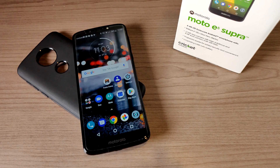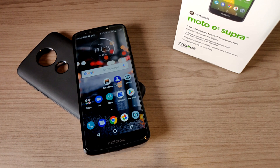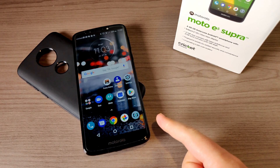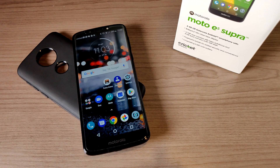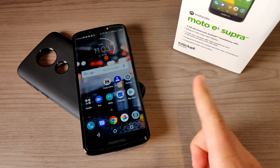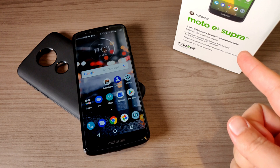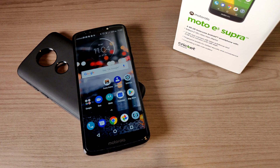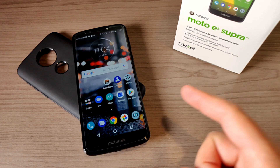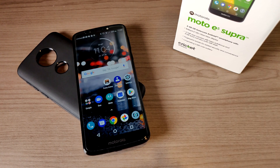Hey, what's up everyone, my name is Donovan and today I want to talk about this device right here that I've been using over the last two weeks. This is the Moto E5 Plus, also known as the Moto E5 Supra for Cricket Wireless. There's a little confusion there — the Moto E5 Plus and Moto E5 Supra are literally the exact same phone. For some reason, Cricket Wireless or Motorola decided to use the Supra name on the Cricket version.